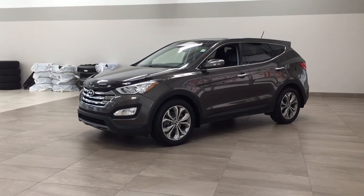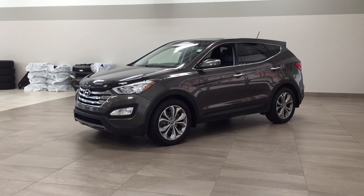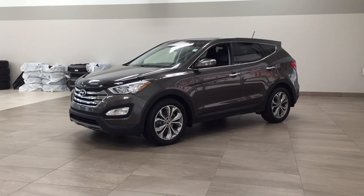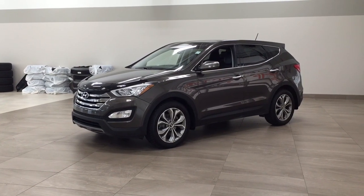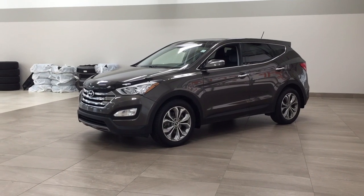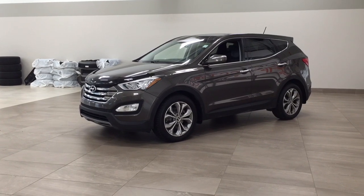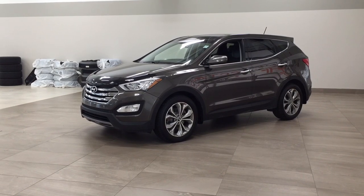Hello folks, welcome to Sherwood Park Toyota located at 31 Auto Mall Road in Sherwood Park, Alberta, Canada. Today I'm going to be showing you this 2013 Hyundai Santa Fe Sport Limited. The most notable features on this Limited are its panoramic roof, heated and cooled front seats, and navigation system. I'm going to go through a couple more features on the inside and outside of the vehicle to get you better familiar with it. Let's get started.